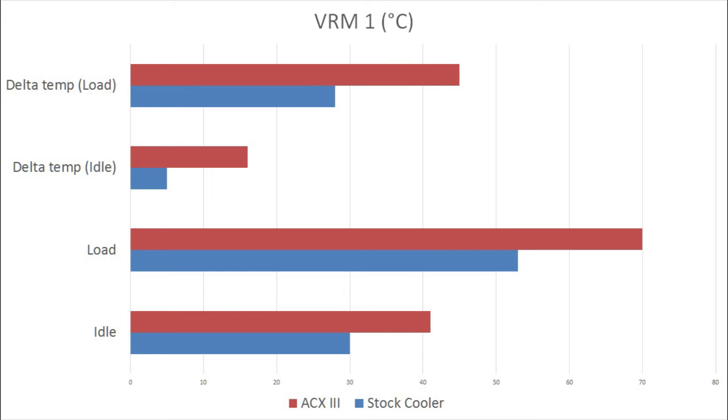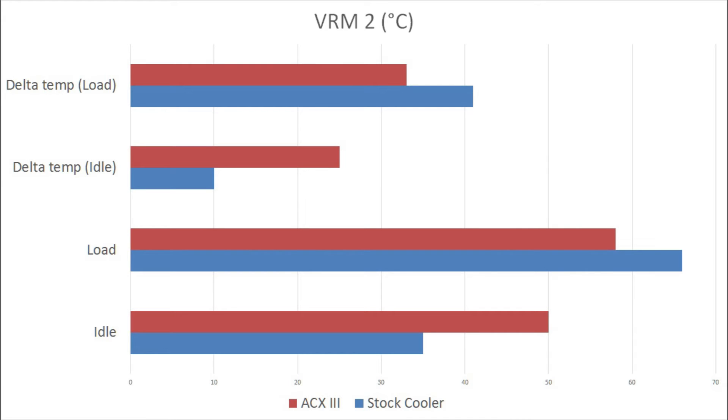So there comes a problem when you want to overclock your card, especially if you're going to overvolt it — there is a temperature concern, so you should take extra precaution when overvolting. Next up is VRM2: this one is slightly in favor of the Xtreme 3. The idle temperatures for the Xtreme 3 are higher, but what really matters is load. The load temperatures for VRM2 with the Xtreme 3 are lower than the stock cooler. Overall, the Xtreme 3 does provide a significant temperature improvement.